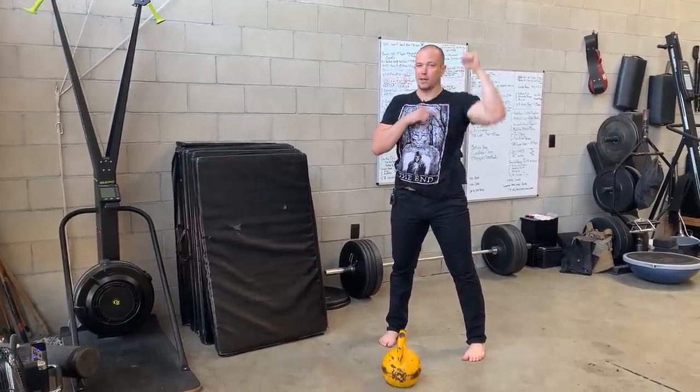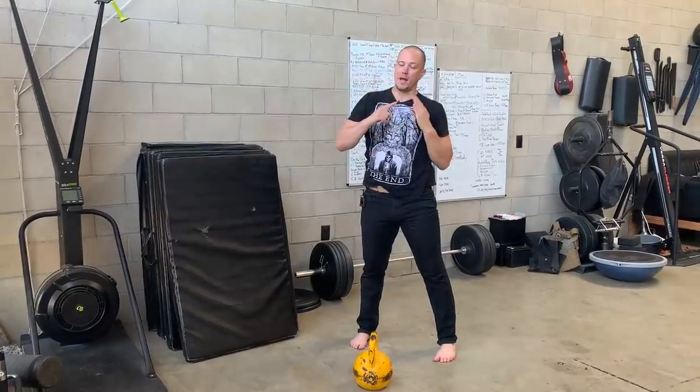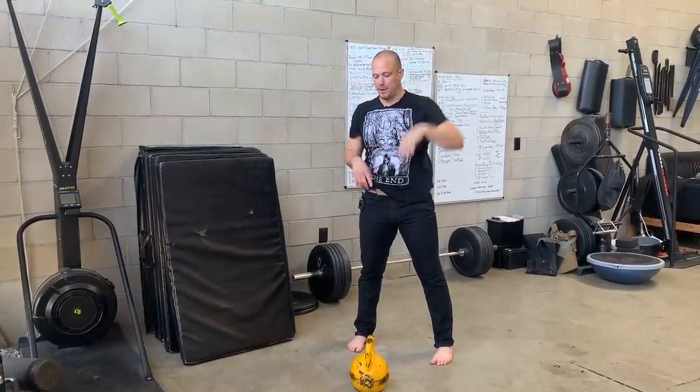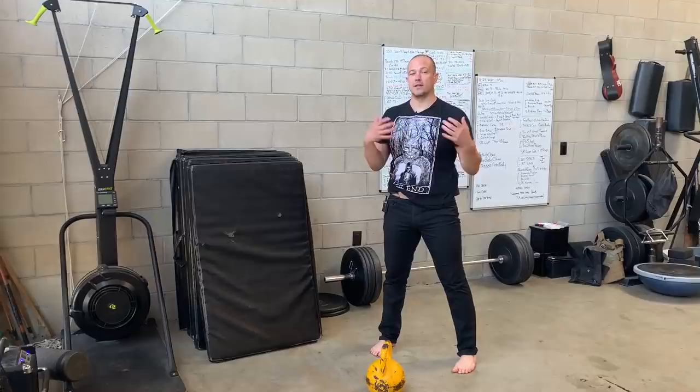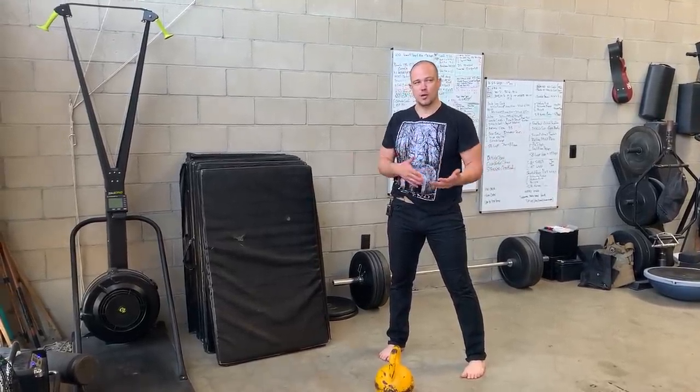So instead of starting our press at the bottom and returning to the bottom, we are going to start our press at the top and return to the top. This will cause your core to fire in different ways. The more ways your core learns to fire, the stronger overall you can be.